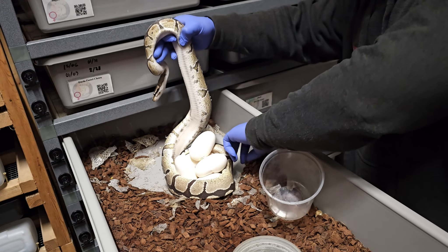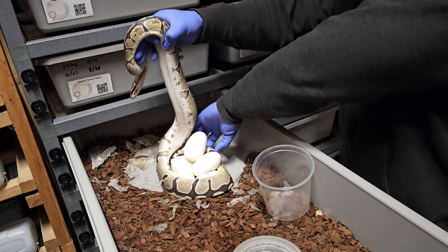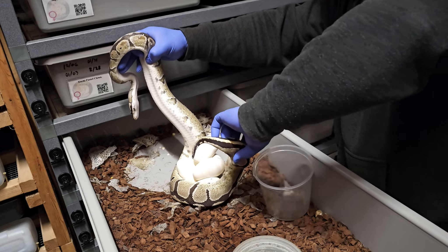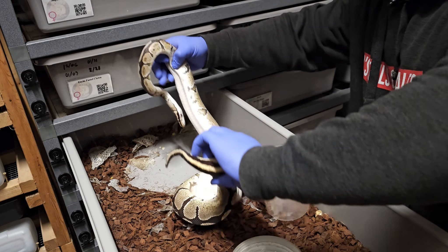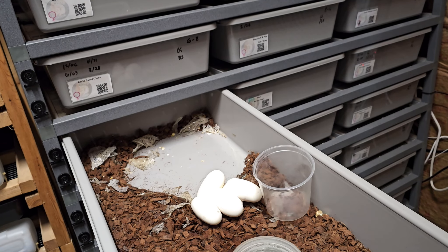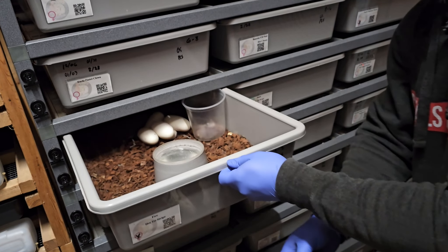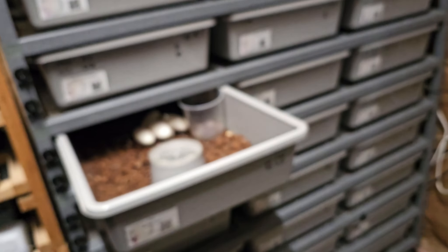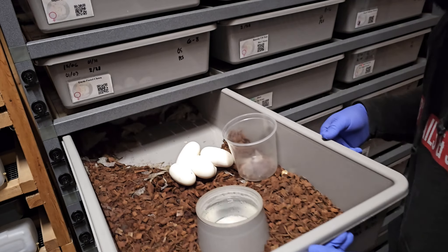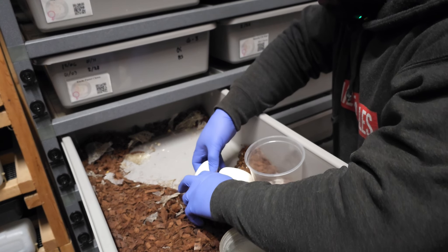You want to uncoil them from the eggs. Now I'm going to put her aside and put her in some water just to kind of get her moist.